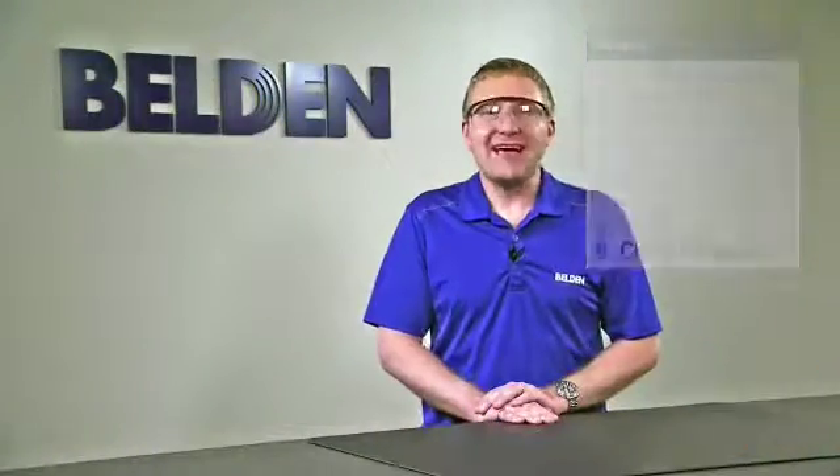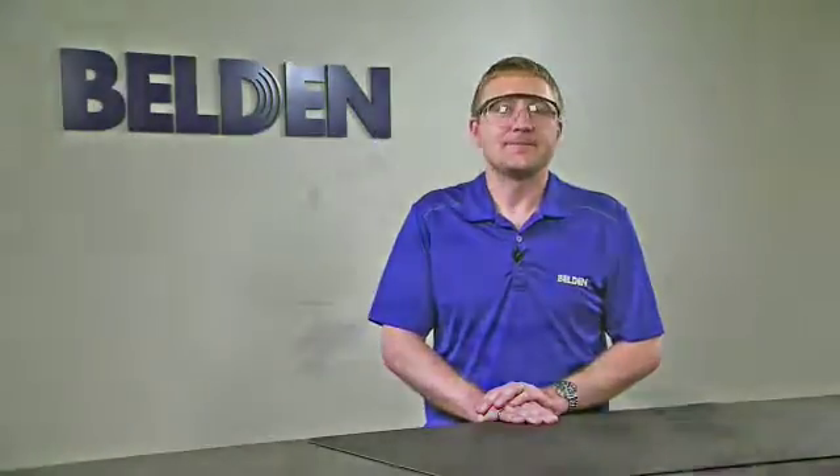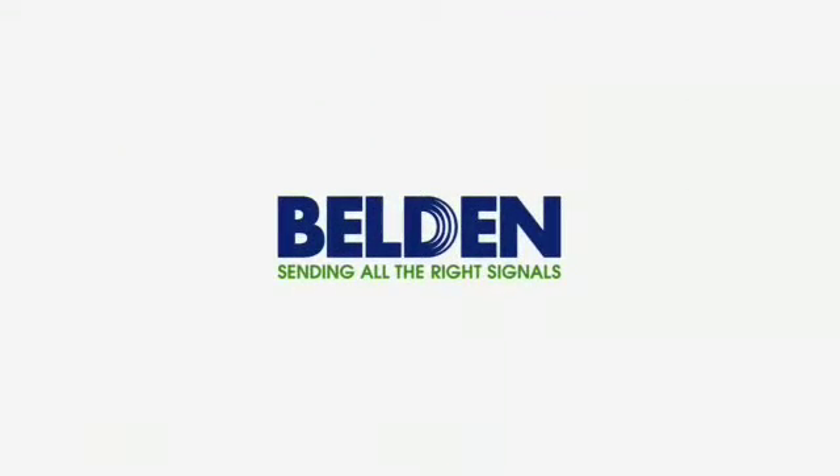And that's how we install Jacketed Fiber into the Brilliance Universal Connector. Be sure to check out our other videos on installing fiber products. We'll see you next time.